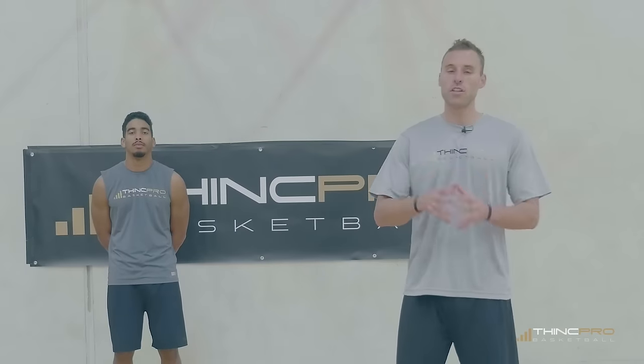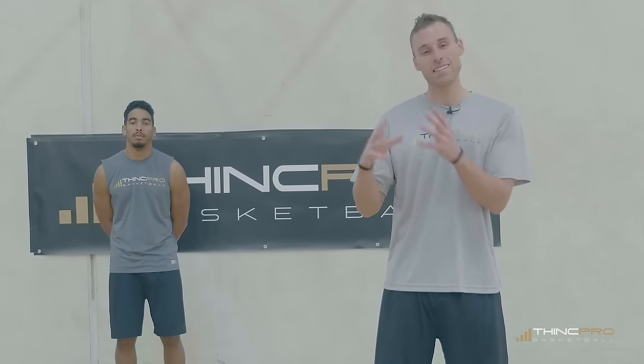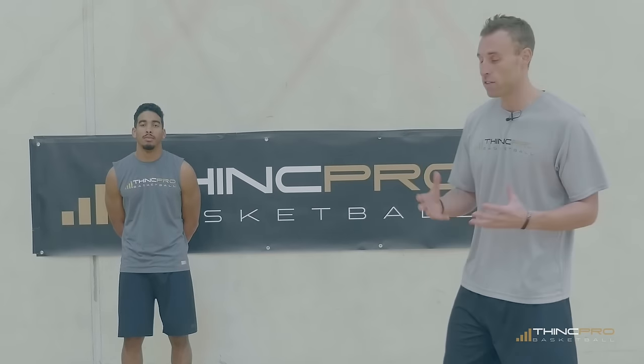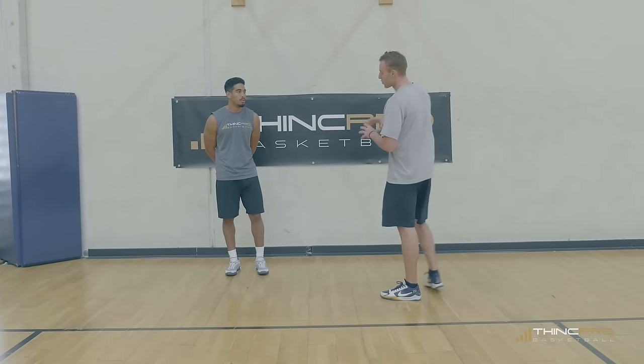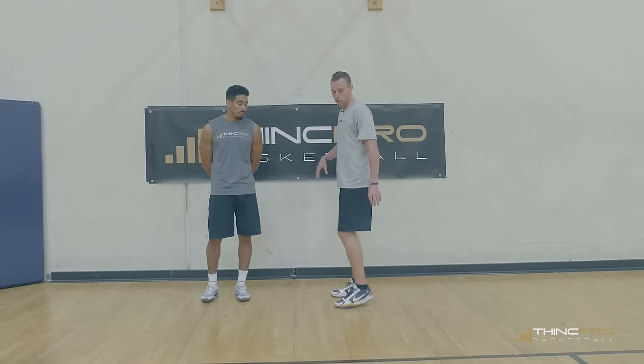The three stretches that we're going to go over are going to focus on three areas of your body. The first is your ankles, and that's exactly what this stretch is going to do. We're going to work on stretching out your Achilles tendon — this is the back part of your lower calf.